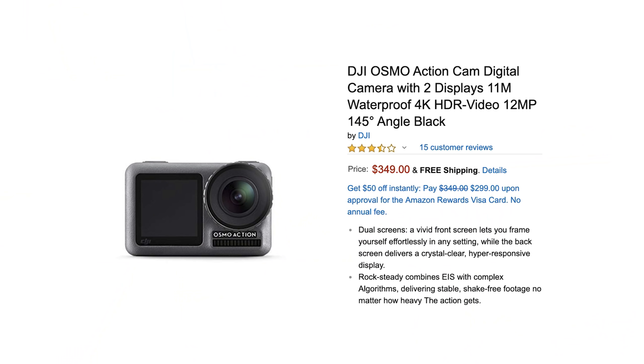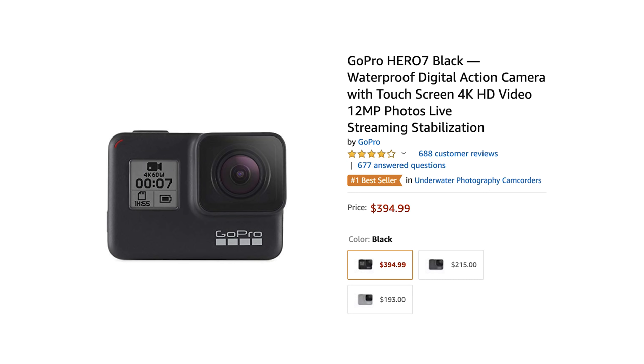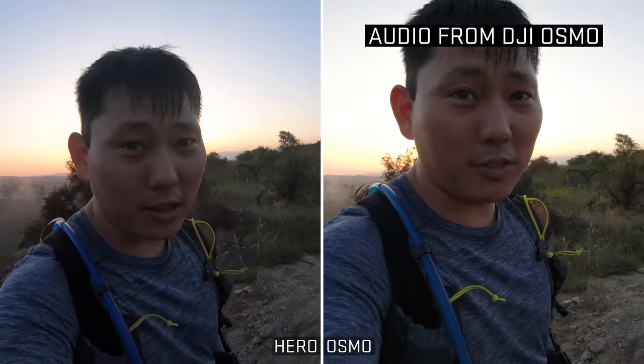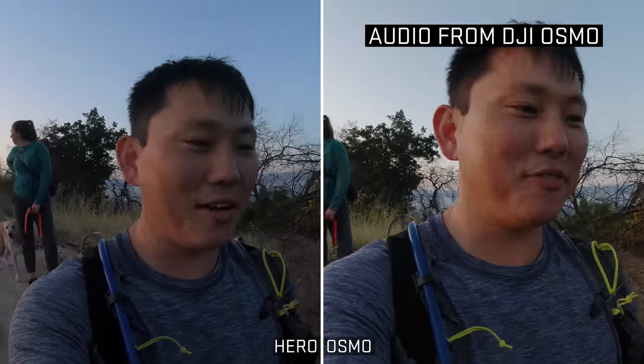Finally, there's price. The Osmo is $350, the GoPro is $400, but you can usually get it for the same price as the Osmo. Look at all that haze. Anyways, that was a mouthful.